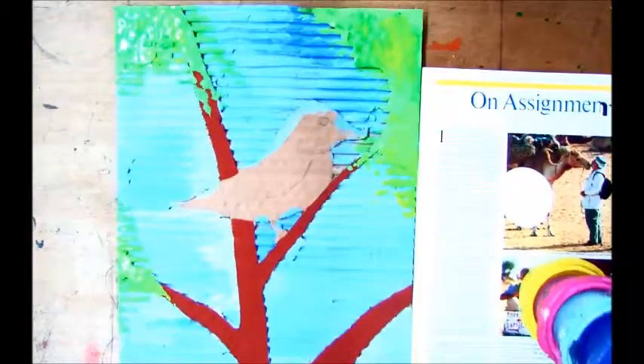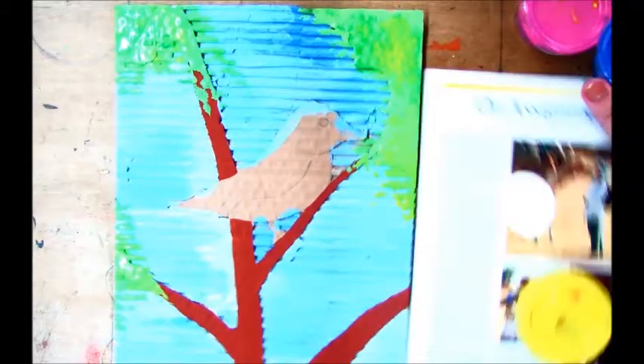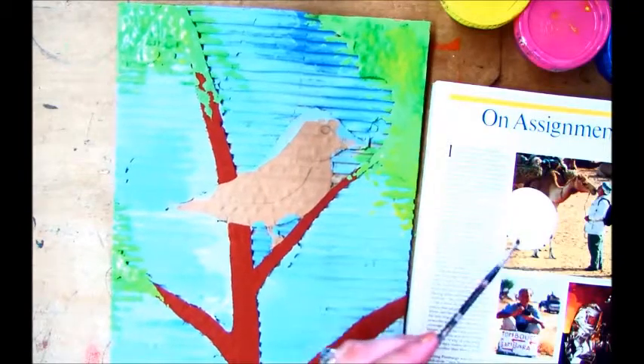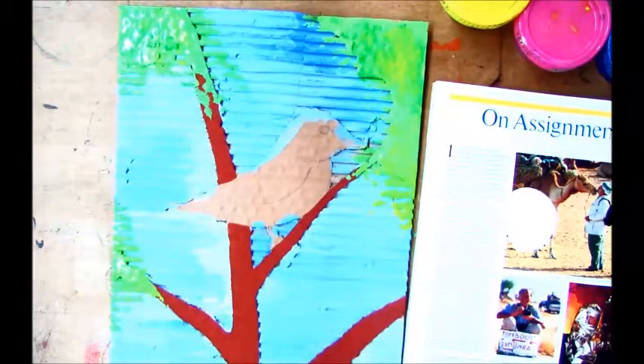Next I'm going to go ahead and paint the bird, now that we've got the trees sponged in with some greens. I'm going to start first with some white tempera paint, using a very small brush, and I poured out some white tempera paint onto my magazine for a palette.